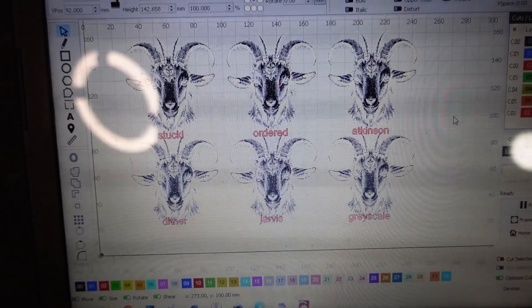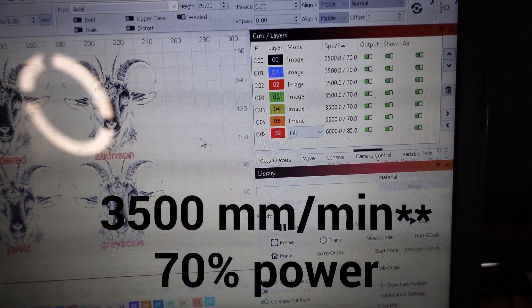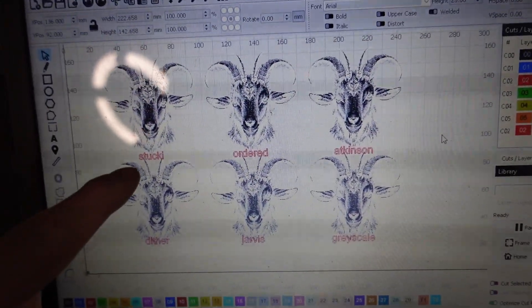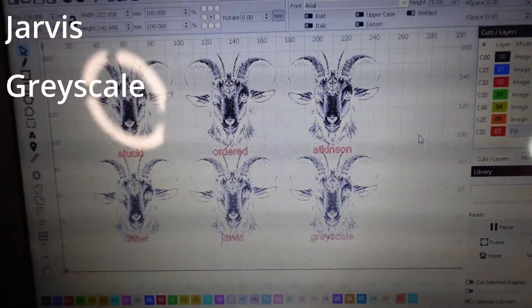These are the images I've got loaded — they're all the same image, all going to be run at the same speed and power: 350 millimeters a minute at 70 percent power for every single one. The difference is the mode selected: we've got Stucky, Ordered, Atkinson, Dither, Jarvis, and Grayscale.